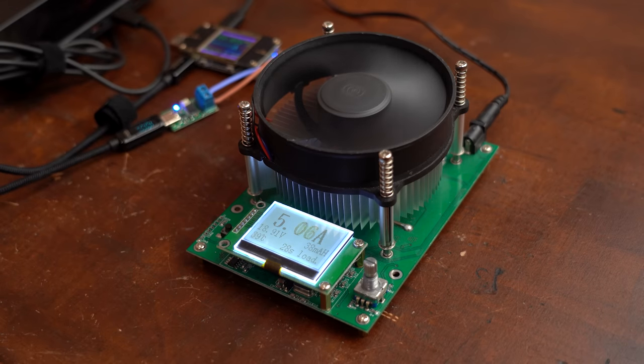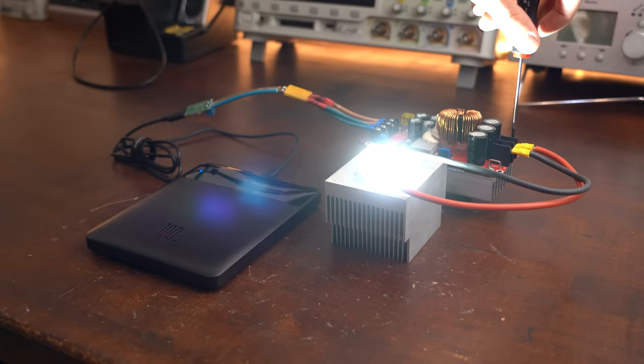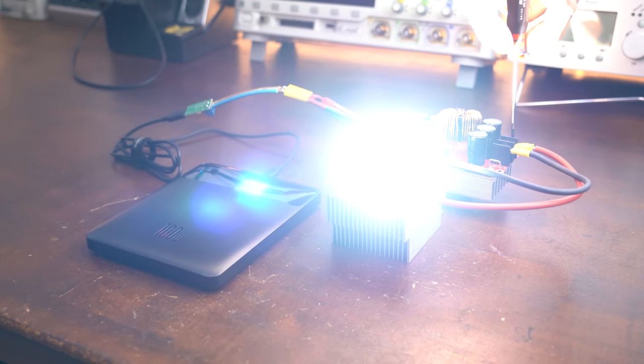This power bank can output 100W of power, which is enough to fully illuminate this super bright 100W high power LED.